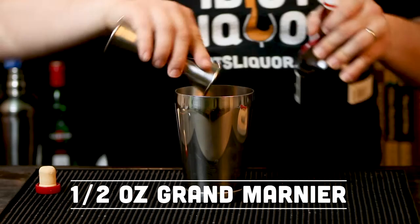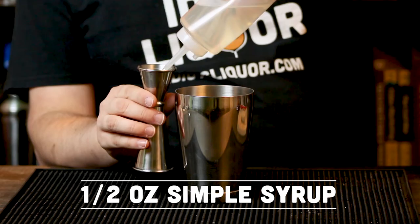The only other liquor in this is Grand Marnier. So let's add that in — half an ounce of Grand Marnier. Very good stuff, very enjoyable, well worth the price tag. We also need a half ounce of simple syrup, which is basically a sugar and water combo, and that goes into the mixing tin as well.